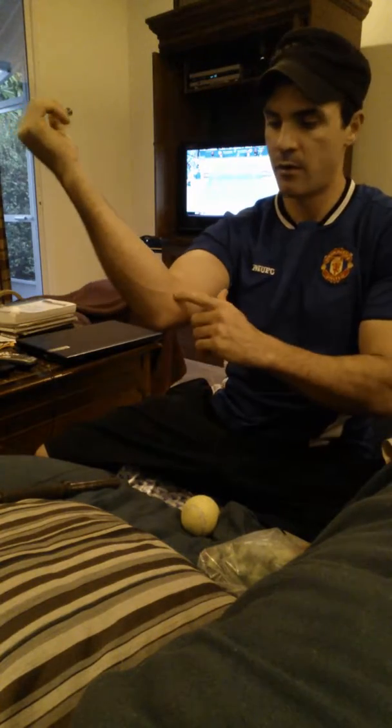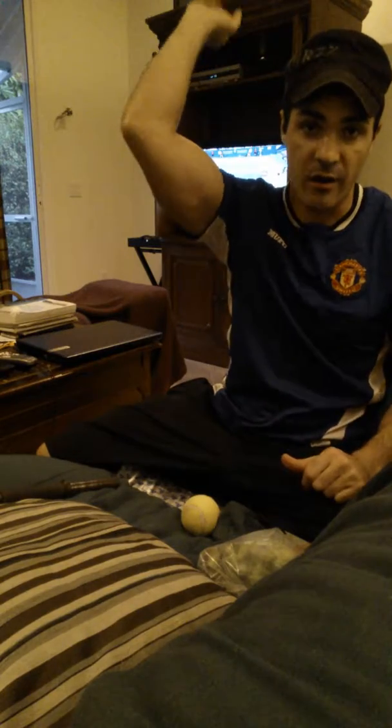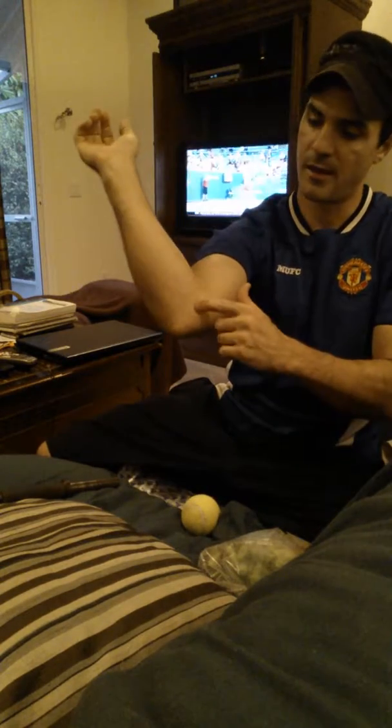You got golfer's elbow probably because you're smashing serves really hard — flat serves or maybe even hook serves like me, which is unconventional and stupid. I did it for four straight hours and ouch, my elbow hurts for the first time.